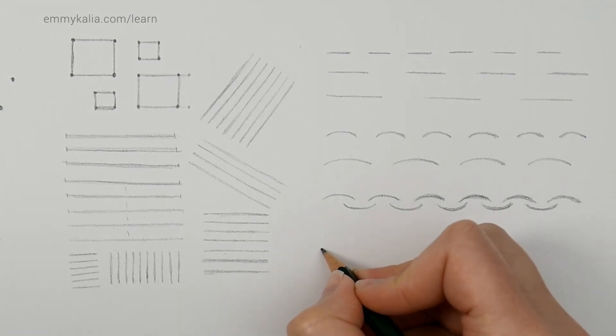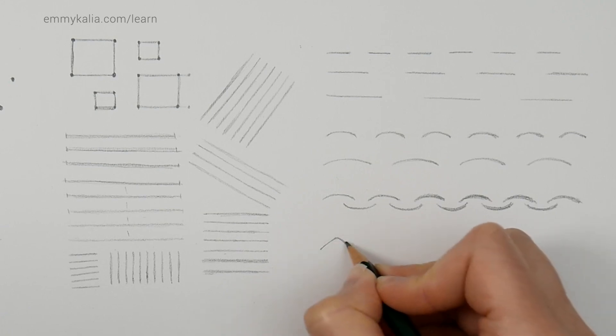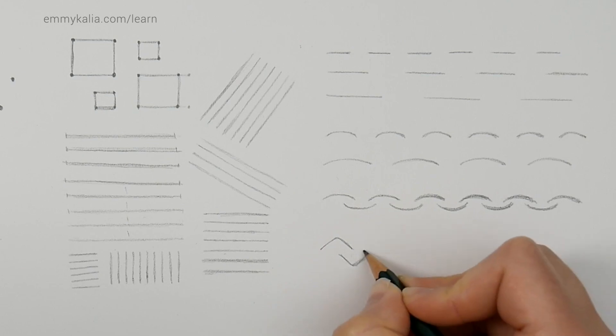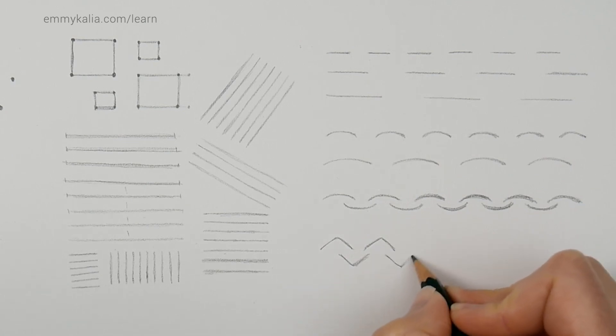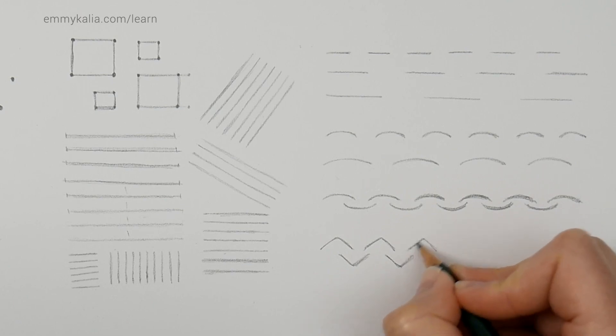Next, draw a V shape upside down and then a V shape right-side up. Again, look at the distance but also try to draw the V shape the same size. This can be challenging — go one shape at a time with light pressure so you can correct if needed.